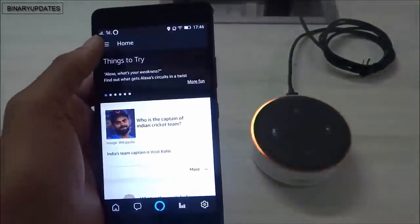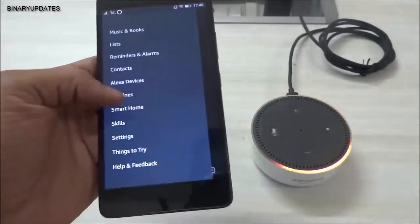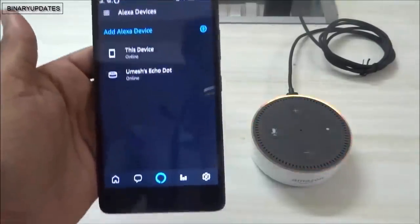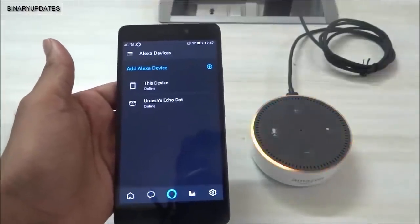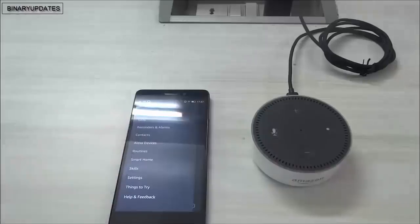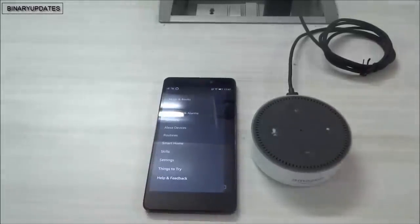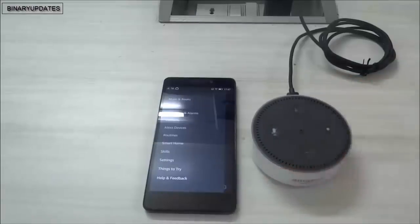If I go to home and click on Alexa Devices, I can now see 'Umesh Echo Dot' - I am Umesh. We have successfully configured this Alexa device. The orange ring has stopped rolling, which means the device is ready to take voice commands. I'm going to ask a couple of questions to this Alexa device, which is now connected to the internet.